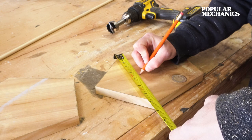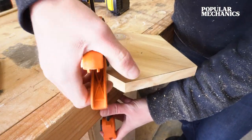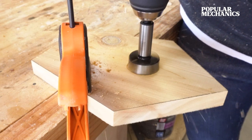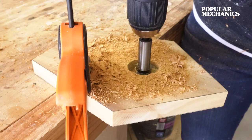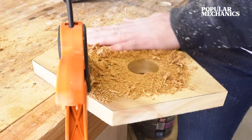You'll also need to drill out a hole in the front of the house for the birds to get into. Be sure to clamp this piece to the workbench before drilling. You can do this before or after assembling, but it's probably a little easier to do it beforehand. Use a 1½-inch Forstner bit, a hole saw, or a spade bit to drill a 1½-inch diameter hole into the front piece.